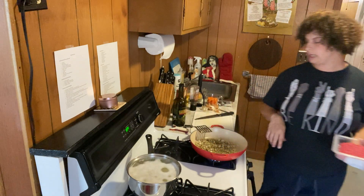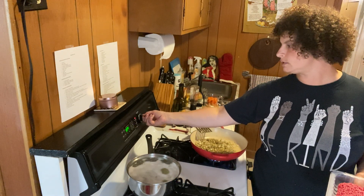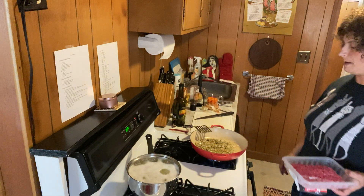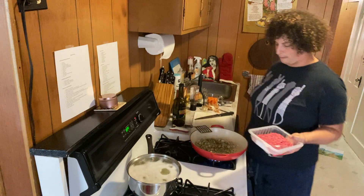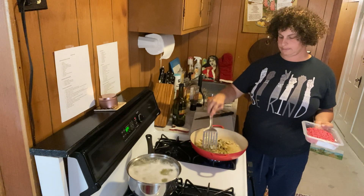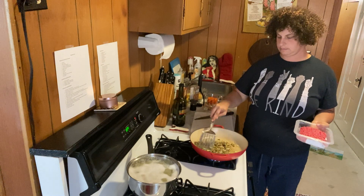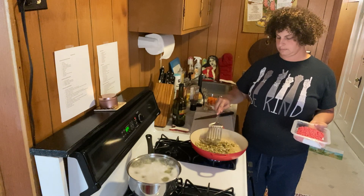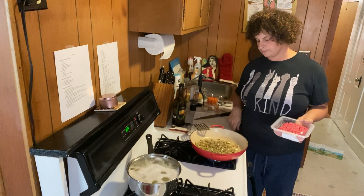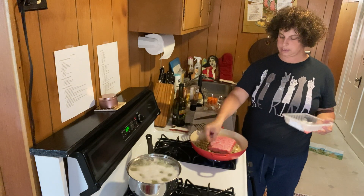Now I'm going to turn on my oven so that when this is ready to go in, I can just pop it in. I'm going to put it at 350 — it's a good temperature for everything. The onions are looking good, so I'm going to dump in the ground meat and get that paper off.